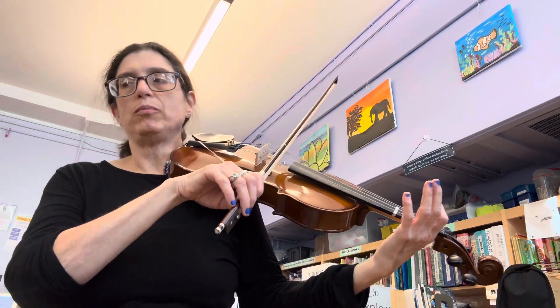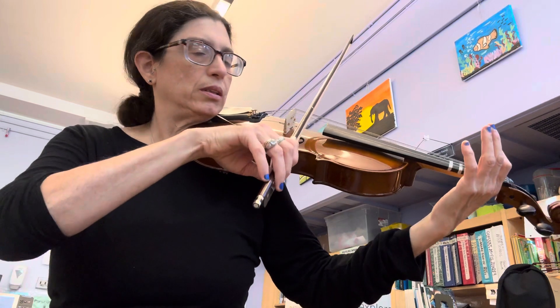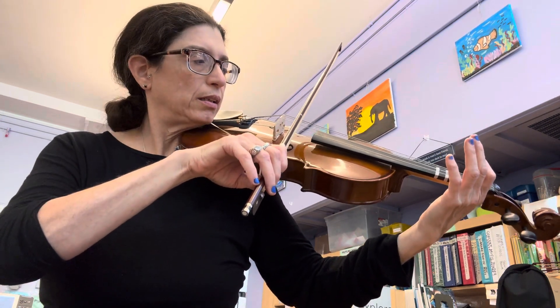And now I'm going to do it one time — you play it with me. I'm not going to speak, I'm just going to count you in. So play along with me. One, two, ready, go.